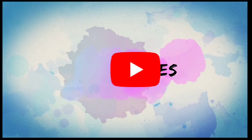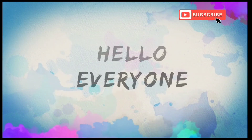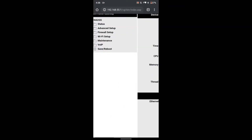How to hide your Wi-Fi from others. Login to your Gateway web page, then go to Wi-Fi setup.